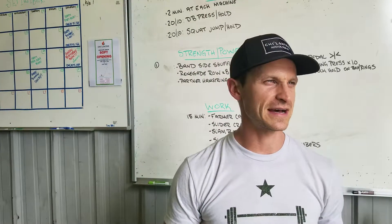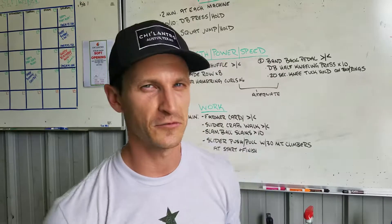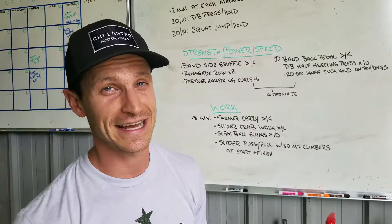15 minutes — you should get through that maybe four times. Take your time, good quality movement every single movement. All right, that is your day, guys.